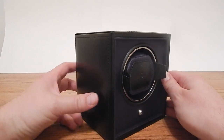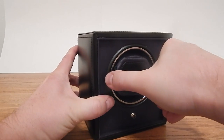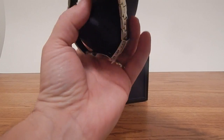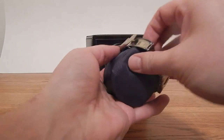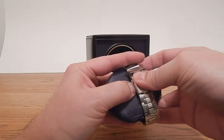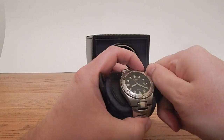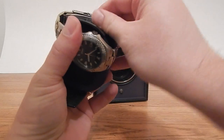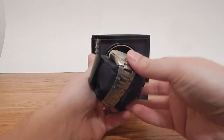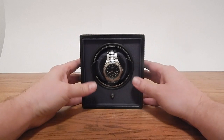This is a pretty simple winder — really easy to get the watch on the pillow. It's a matter of pressing in these two clasps, and the pillow comes right out. Mounting the watch is pretty simple: slide this back just a bit, place your watch over the pillow, and it squishes together where you would then clasp the watch onto the pillow front. Now that the watch is on the pillow, place it in the cubby hole and it's ready to be wound.